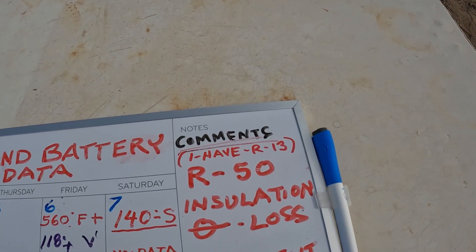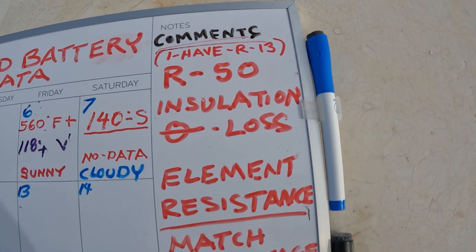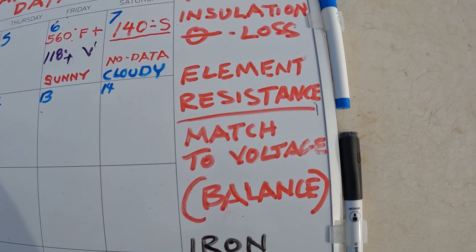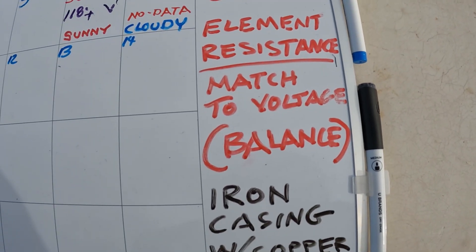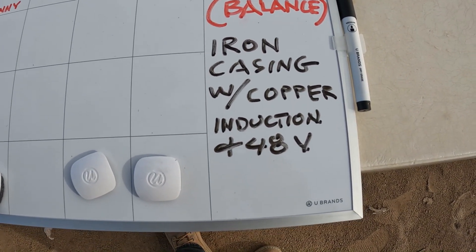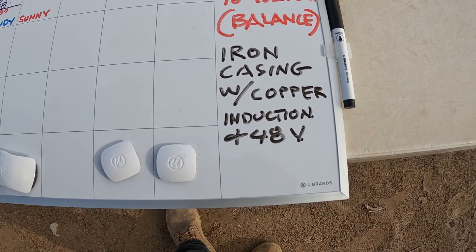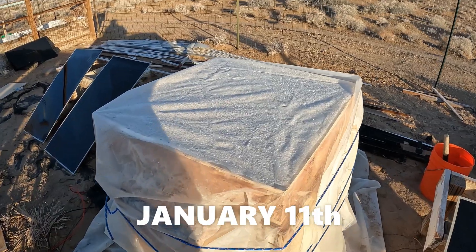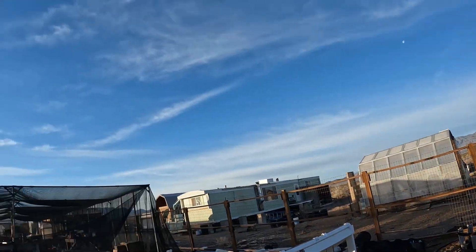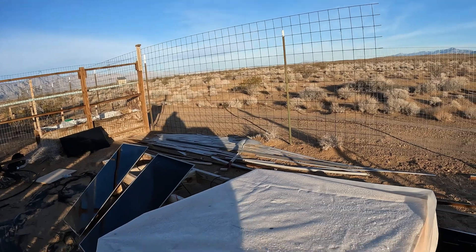Here are some details from viewer comments. One gentleman said R50 insulation would result in zero heat loss. Another said we should try to match the resistance to the voltage — that's a good idea I'll be working on. Another suggested using an iron case, and copper induction heating with a 48-volt system. It's 30 degrees outside and covered with frost, but we've got a mostly clear day with just a few clouds that'll be gone soon.